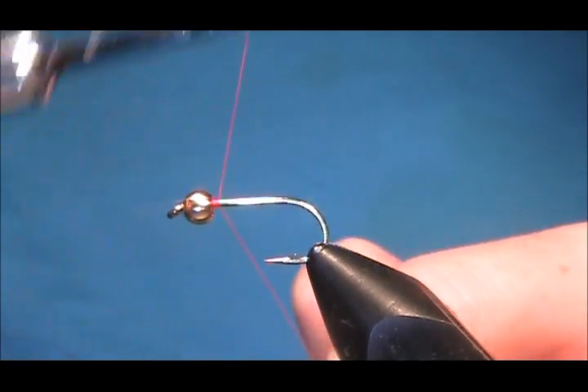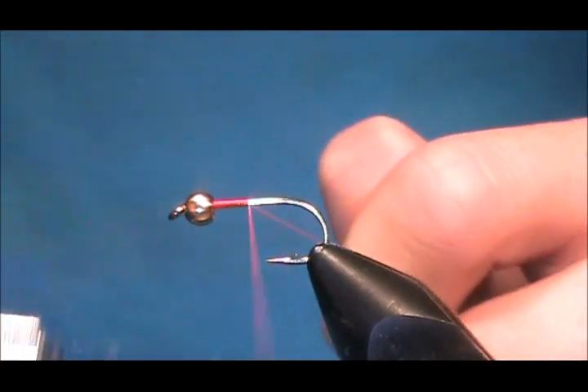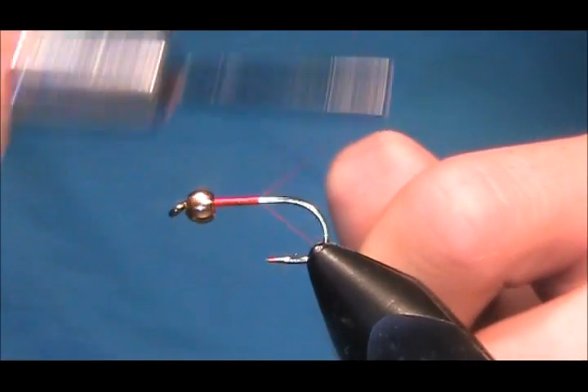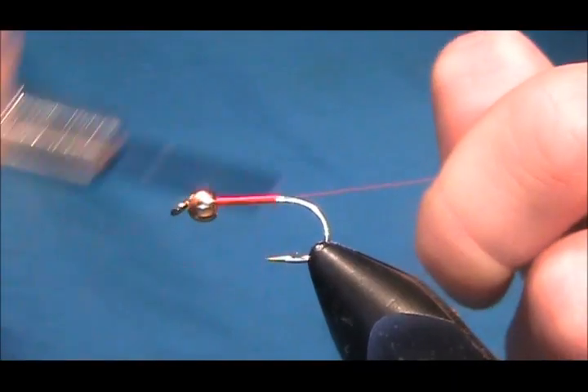You start the thread at the eye of the hook and lay down a layer of thread, running it right back until the thread sits in line with the barbed hook.